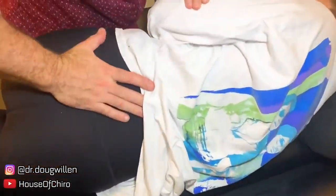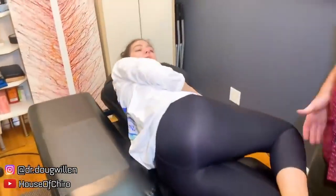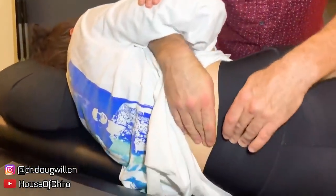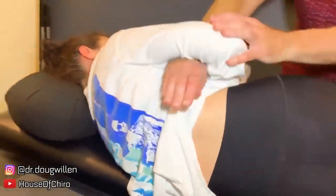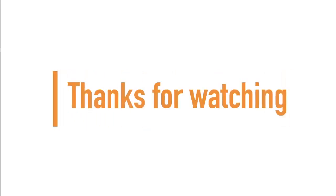A little more on this side. Whoa. Come to this side next. I'm going to put my hand through. Got it. And there's more. If you made it to the end of the video, guys and girls, thanks for watching. Subscribe for more chiropractic content.